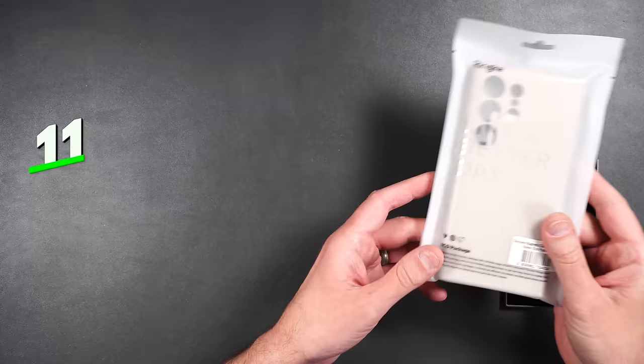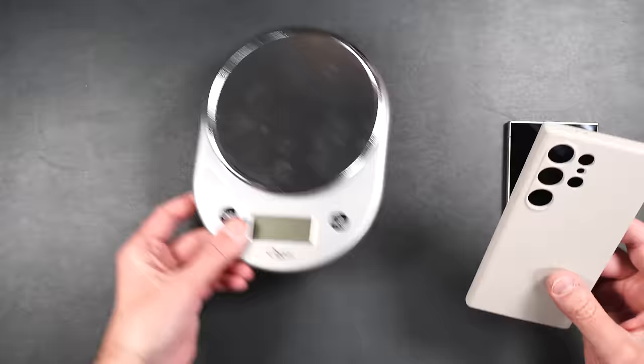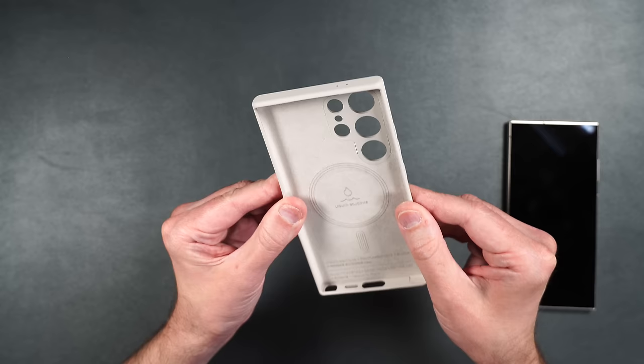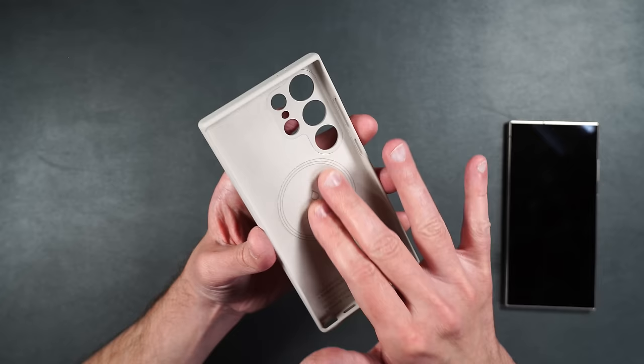Here we have Rinke's silicone magnetic case, weighing 41 grams. It has a nice soft silicone cover over the whole case — pretty rigid on the back, surrounded by softer silicone rubber. On the inside it has MagSafe as well as soft suede material. It feels really nice.